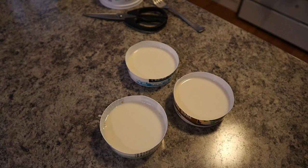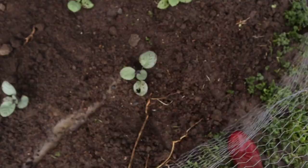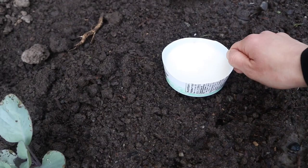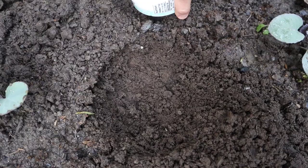Now that our containers are filled, let's take them outside and I'll show you how to place them in the ground. It looks like another slug might have eaten another leaf while I was away. What you want to do is make the container level with the ground so that slugs have an easier time crawling inside. Just dig down a little bit — just enough for the height of the container — and make it level with the sides.